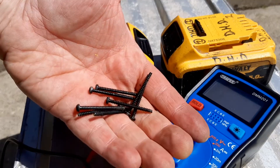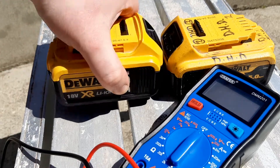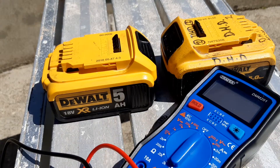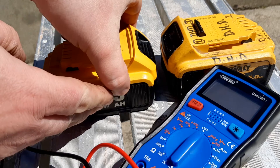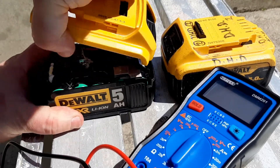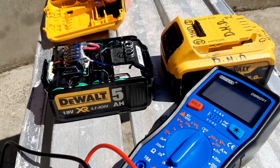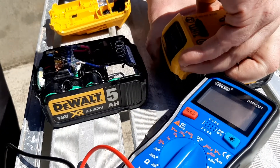I've removed the four screws from each of these. They're big long screws that go in here at the bottom, so you can remove them fairly easily. We'll put them somewhere safe and remove the top lid.